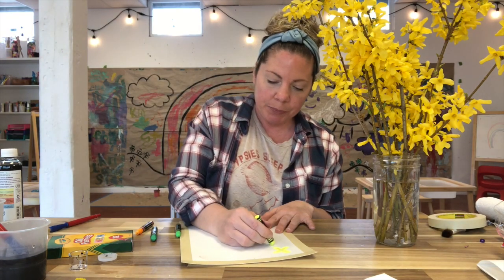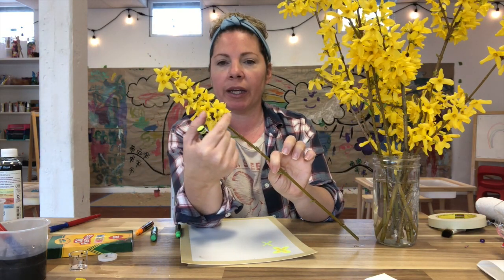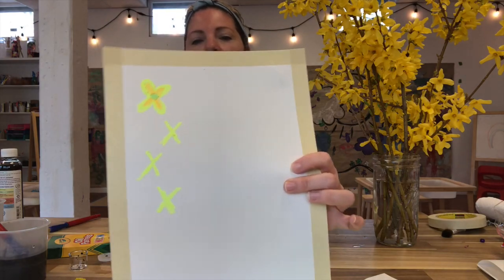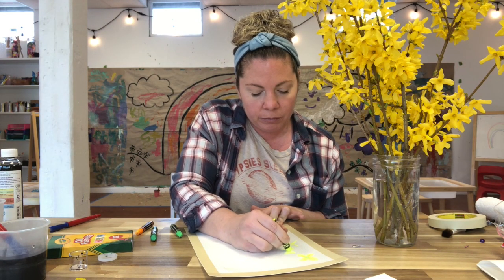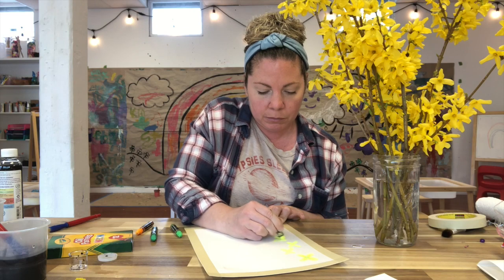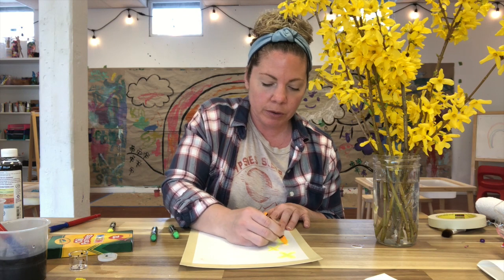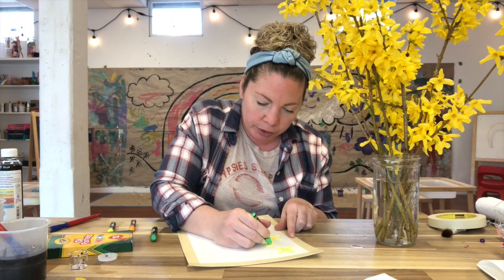Now I'm going to keep doing this because if you look at these branches the flowers go down in a line, so I'm just going to be making a line of Forsythia blossoms. I'll make my X shapes to start, then go in and round them off, then add in those little orange parts, and then the little green dot in the center.